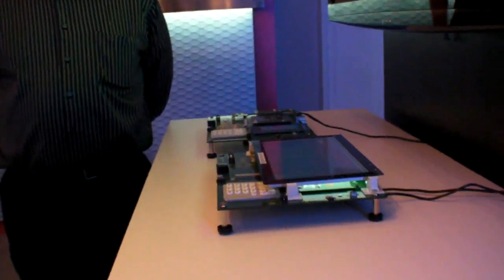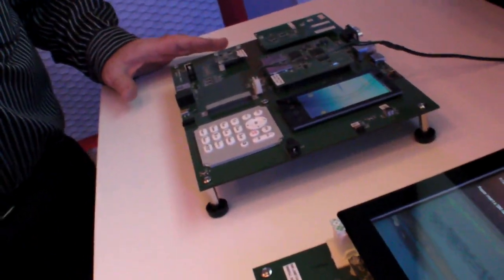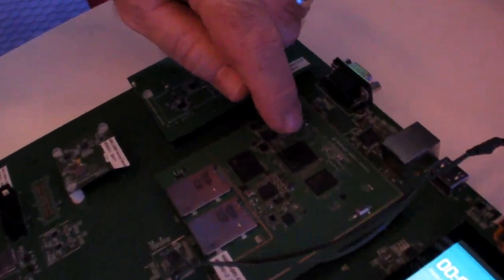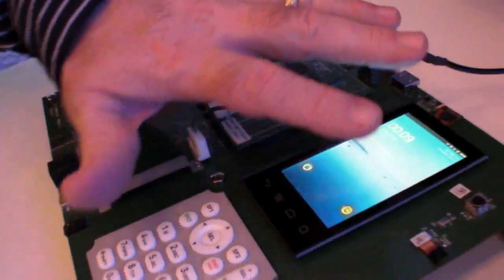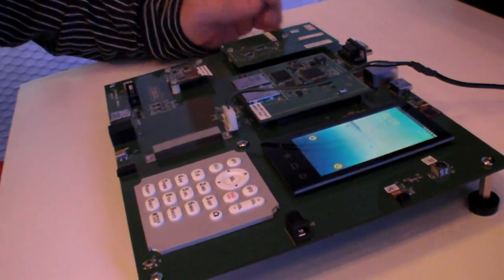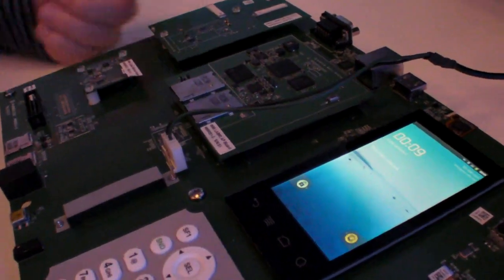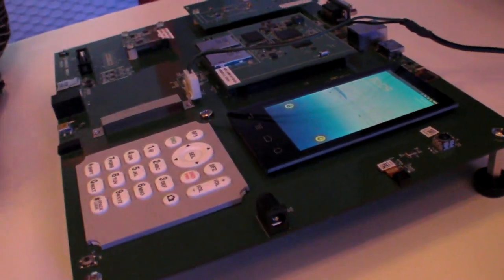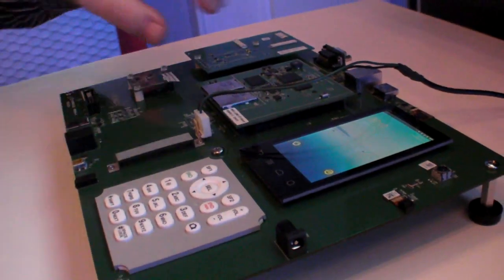So we're at Qualcomm. What is this? This is Dragonboard, Qualcomm's latest commercially available product to bring you the 8660 dual-core with dual 1.5 GHz cores, and all of the circuitry available outside, easy to access for third parties to integrate alternate sensors, alternate radios, alternate displays and touchscreens so that they can bring their cameras up and the usual features around the chipset.